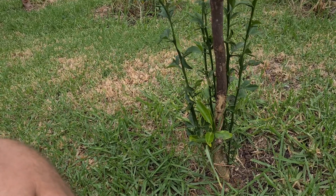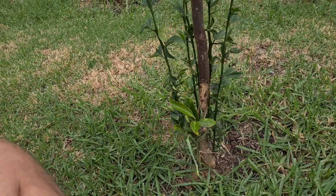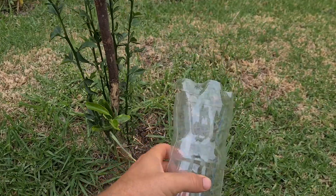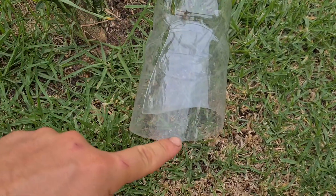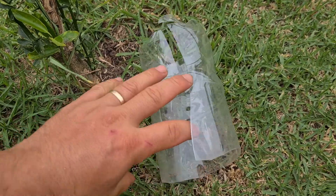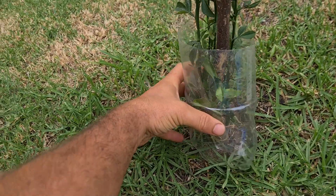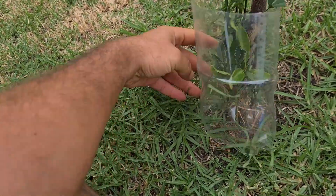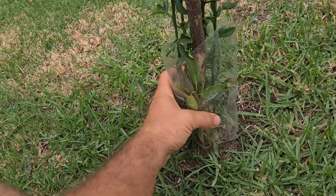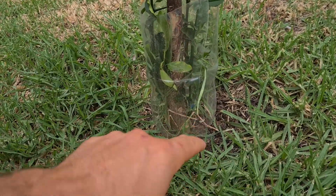So what is the solution to protecting your trees? What you do is you get a bottle, you cut that bottle from the top, you cut it from the bottom, do a slit down the side, and then you brace it over and around. If you want, you can put tape to close it off, but you'll find that does the job even with a little bit of an opening.